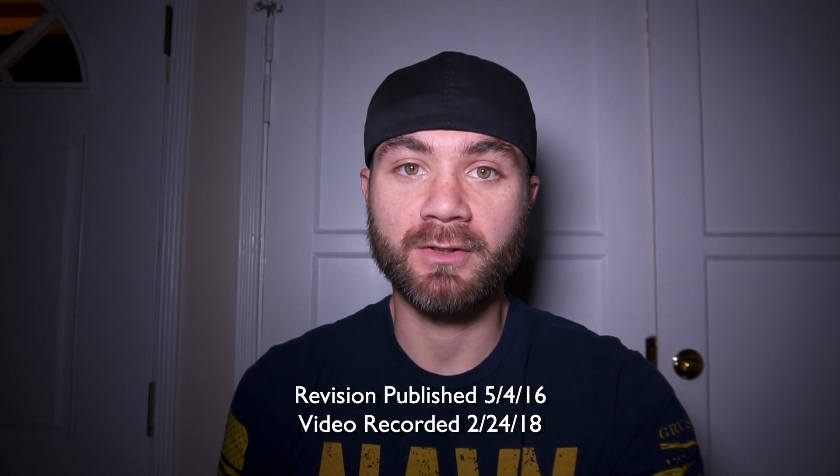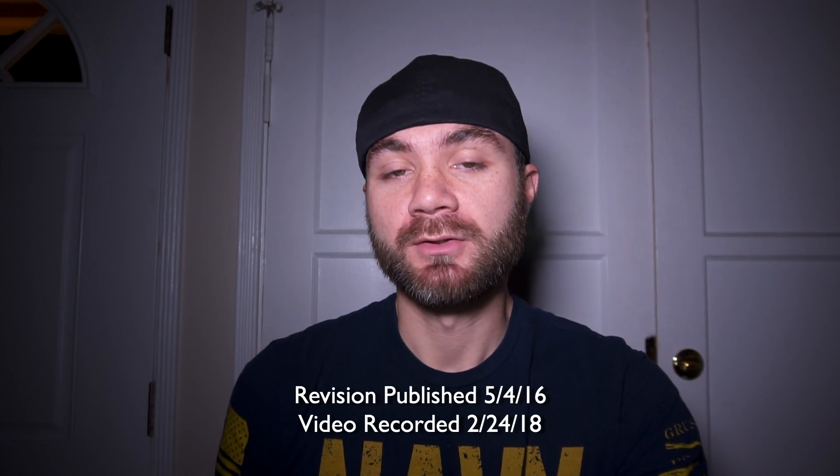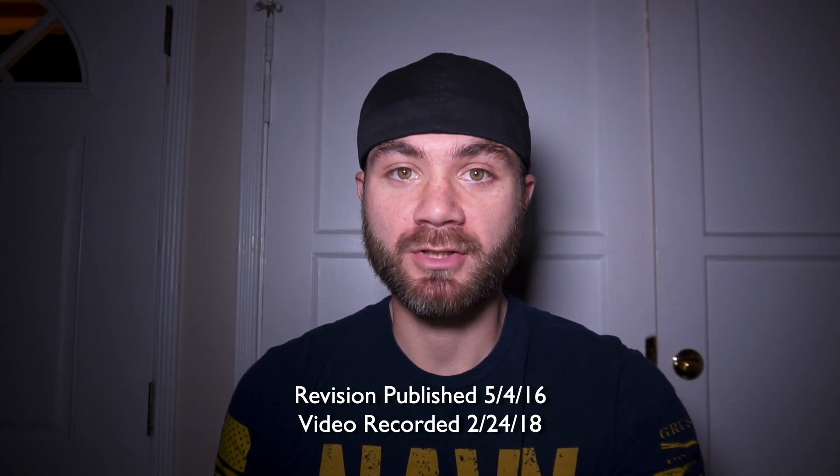I'm recording this video in February of 2018, so if you're watching this at a much later date, definitely check the link — things may have been updated.